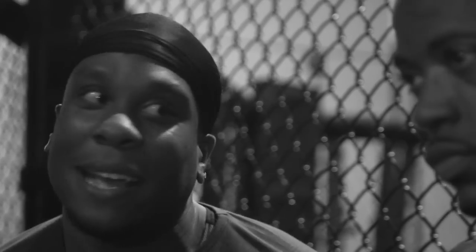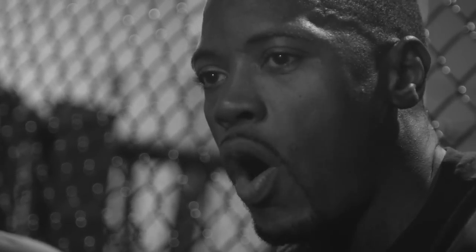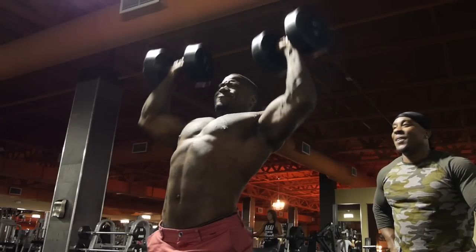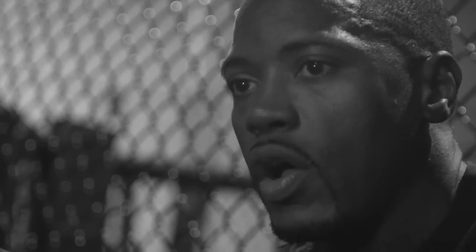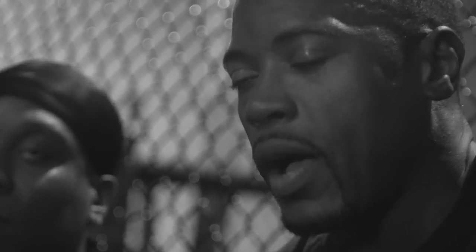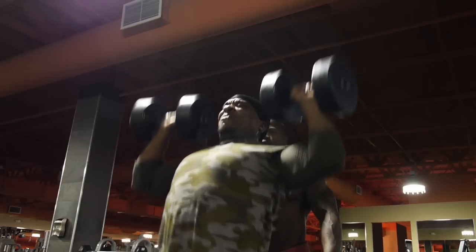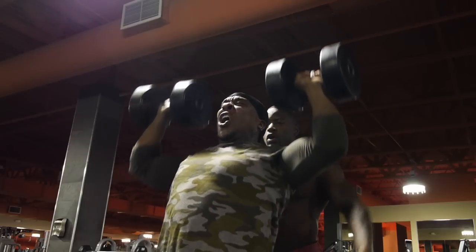Standing presses and squats attack the core a lot. What it does is it builds your abdominal wall — your abs have no choice but to strengthen. So once you lean out, you're able to see them. Sit-ups alone aren't going to give you abs, honestly. Compound lifts give you abs, and eating properly allows you to show abs. When people say abs are made in the kitchen, I'm going to push back on that. Abs are not made in the kitchen — eating right allows you to show the abs that you create in the gym.